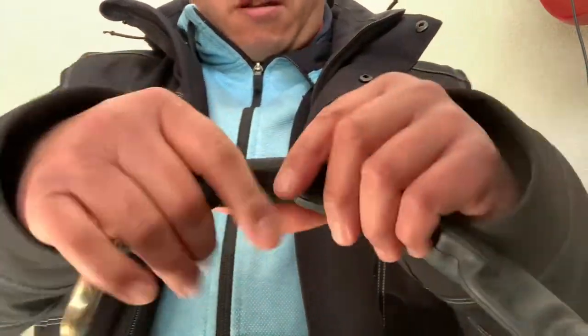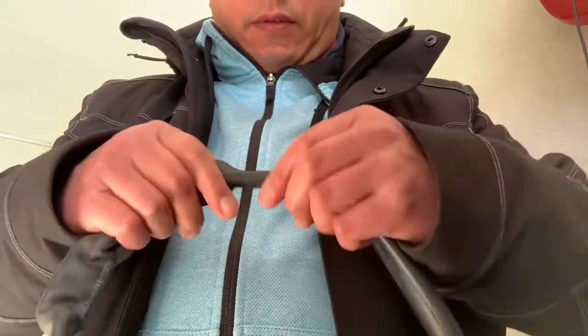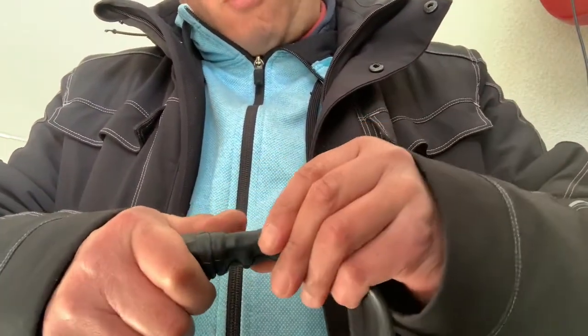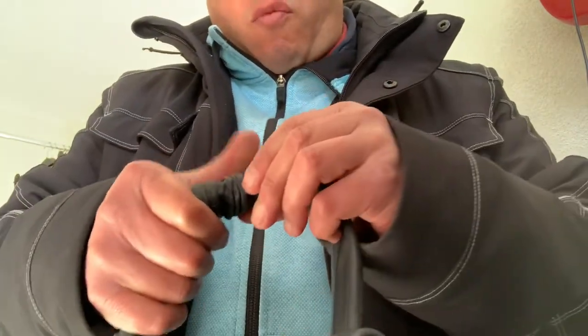Almost there, almost there. If you want to exercise your grip strength, this is one way to do it.